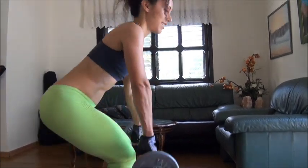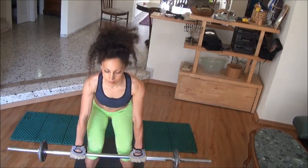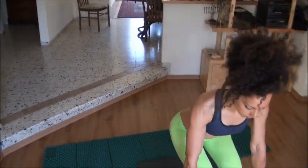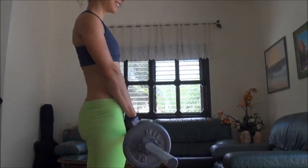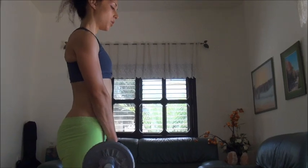Feel those muscles that you want to work on. You're the only person that's feeling those muscles that I'm working. No trainer will tell you what you're feeling, so you know and you feel. You're the one who gets the benefits, so those muscles that you want to shape are going to work.